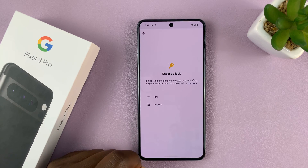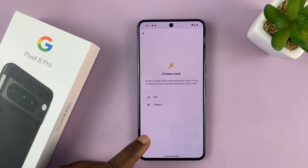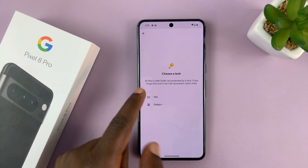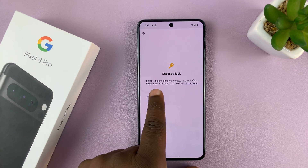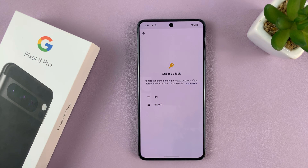So let's set up the Safe Folder. To set it up, you need a pin or pattern which you're going to be using to access the Safe Folder. It's almost like the secure folder on Samsung phones. It says all files in Safe Folder are protected by a lock. If you forget this lock, it can't be recovered, so just be careful with this.